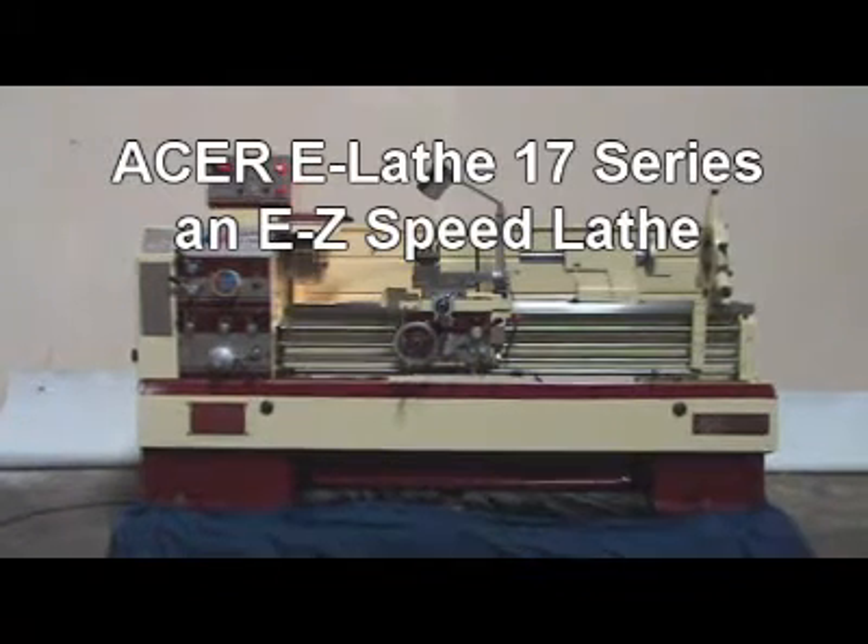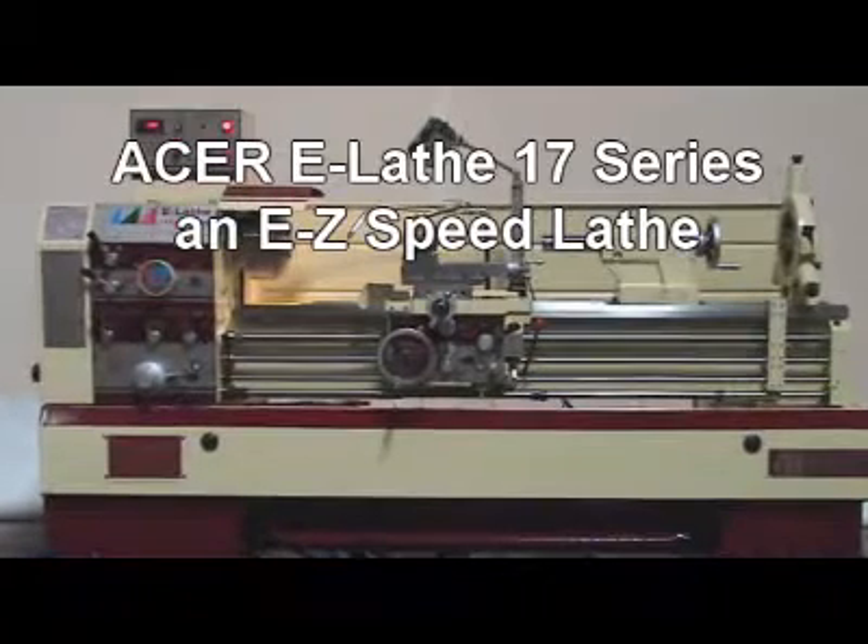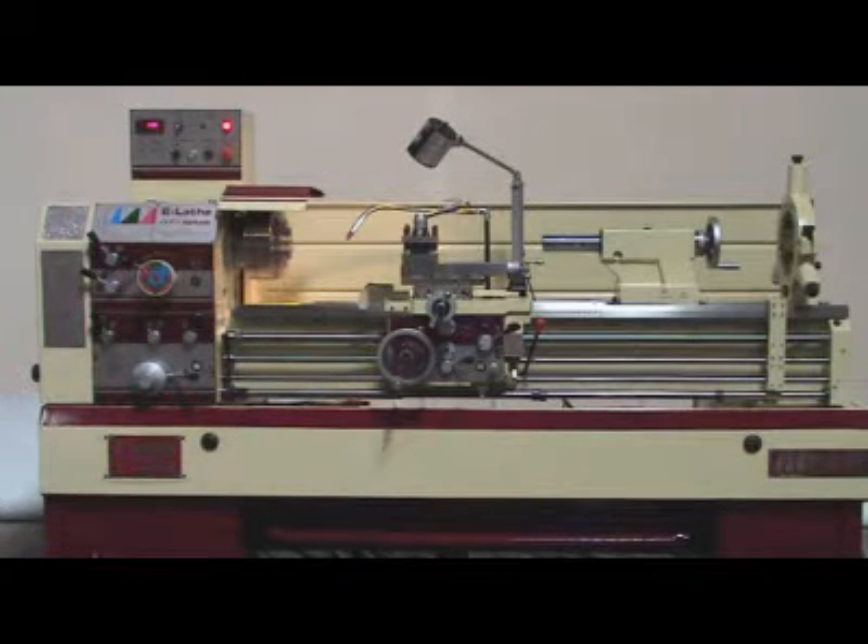Acer E-Lathe 17 series, an easy speed lathe. 12 great reasons to go Acer E-Lathe.